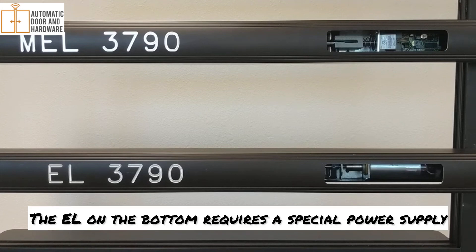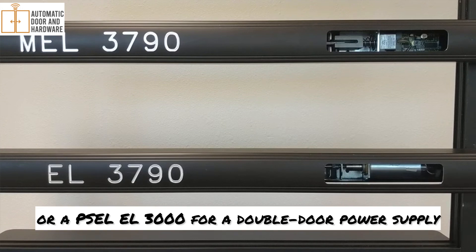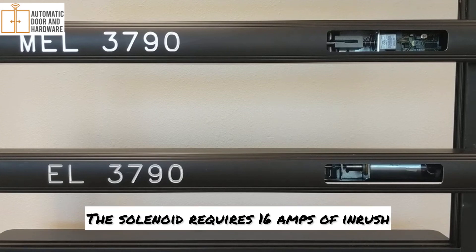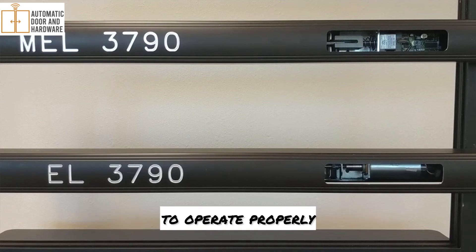The EL on the bottom requires a special power supply — either a PSEL-1500 for a single-door power supply, or a PSEL-3000 for a double-door power supply. This is a 16-amp power supply. The solenoid requires 16 amps of inrush in the first 300 milliseconds to be able to operate properly.